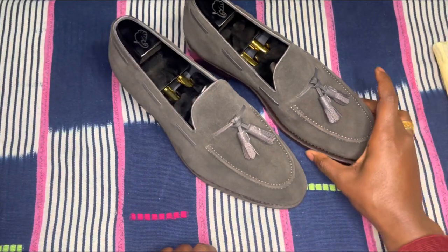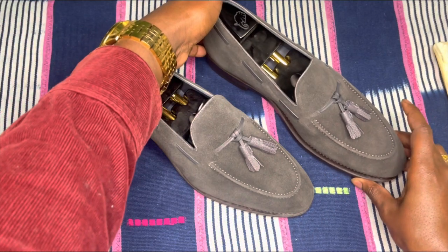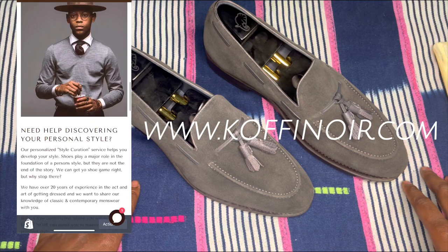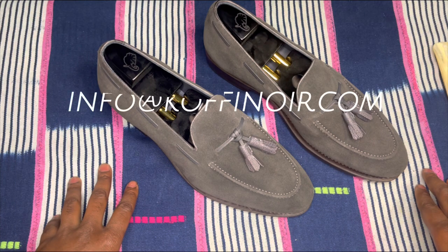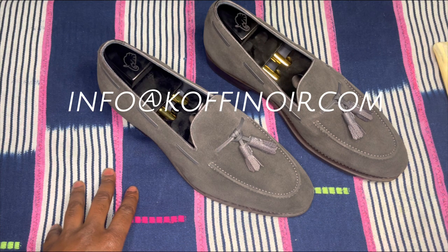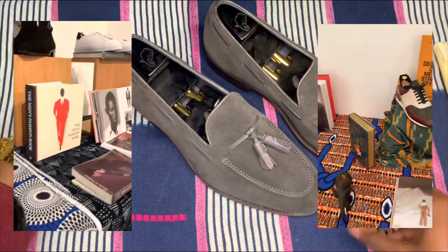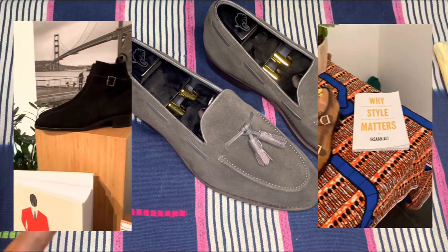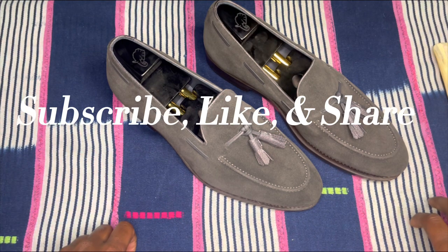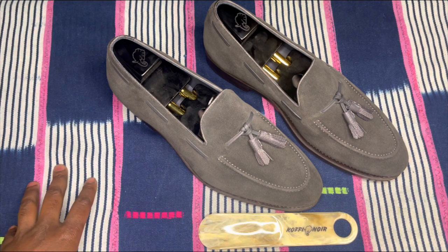I want you guys to comment below and let me know how you feel. Also, for those of you interested in purchasing a pair of shoes from Kofi Noir, you can go to the website at www.kofinoir.com or send me an email at info@kofinoir.com — that's info at K-O-F-F-I-N-O-I-R — and we can set up a consultation to create you something really unique, a one-on-one custom shoe. That's the end of our unboxing today. You guys have a wonderful day. Please subscribe, like, comment, and share this video with a friend or two that may be interested in purchasing a pair of shoes for themselves. All right, you guys have a wonderful day. Stay blessed. Thank you.